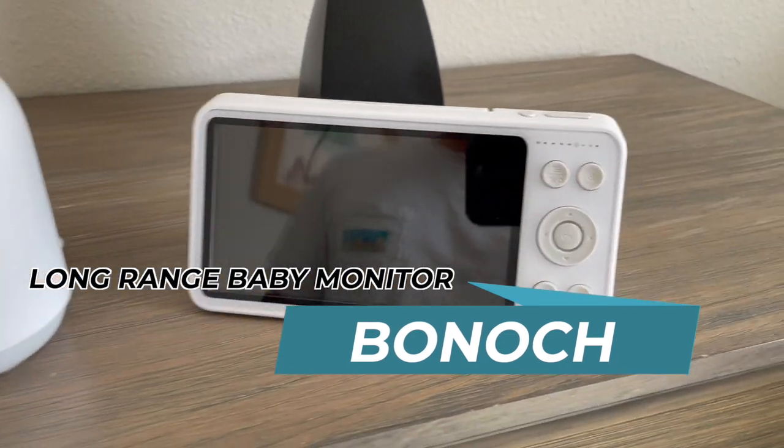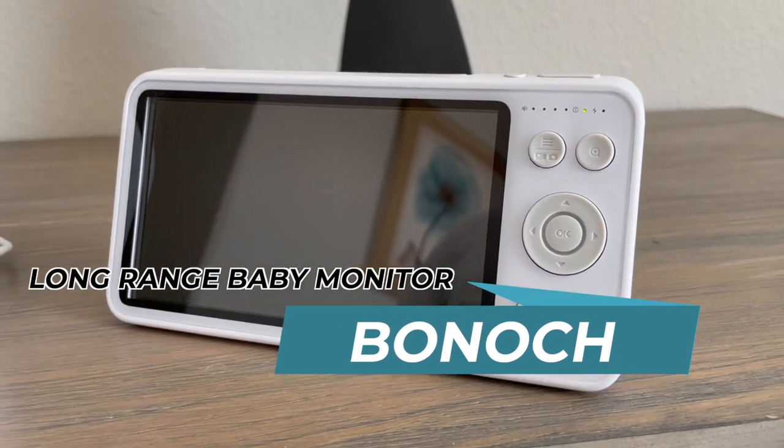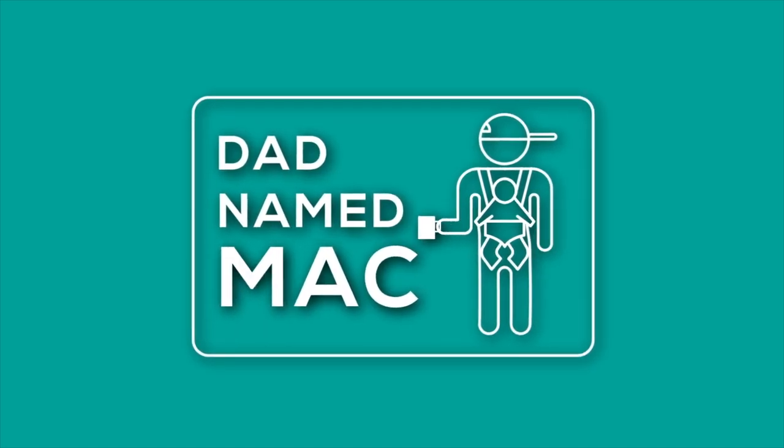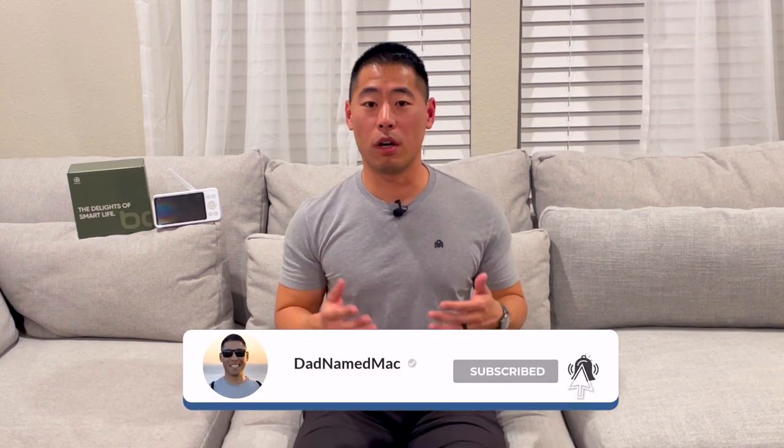Hey everyone, Danny Mac here. Today I want to show you guys the latest baby monitor from Bonok. This is their brand new long-range baby monitor. I've heard some feedback from parents that their monitors are dropping connections or that the feed quality is poor in larger homes.